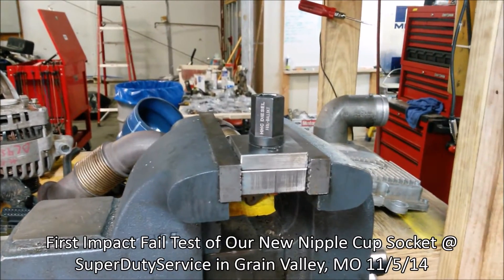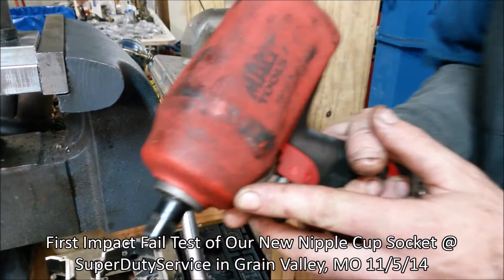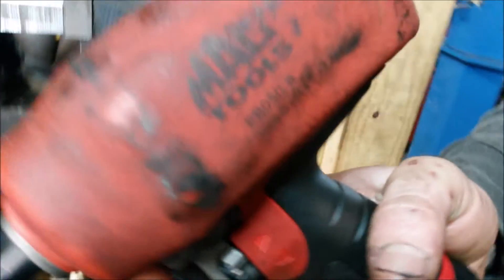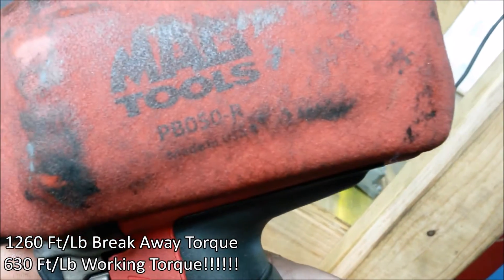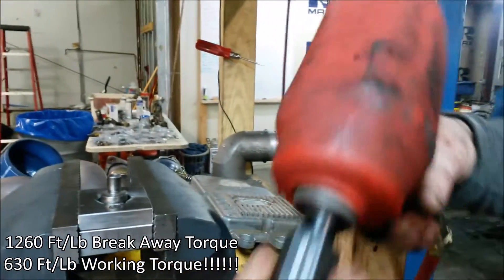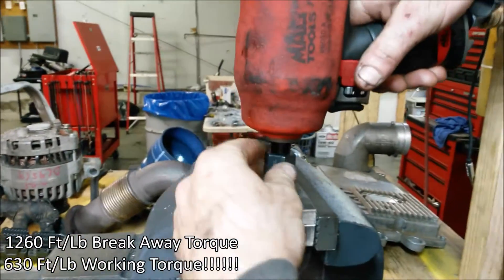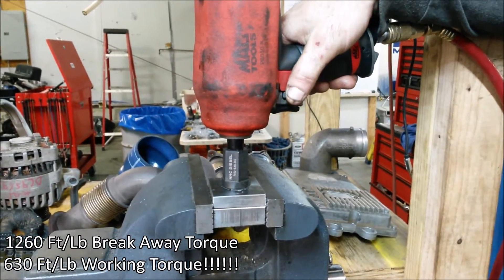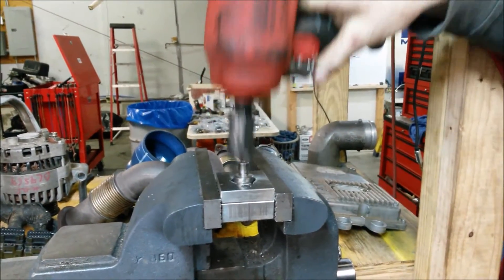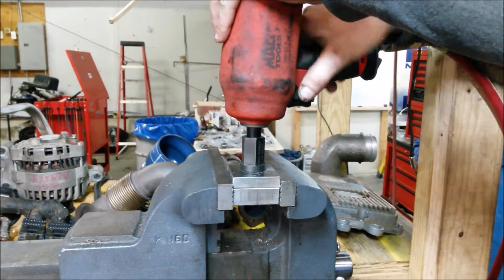Nipple cuff socket test number one. This is 175 foot-pounds with an 80-gallon compressor. This is a Mack tool — the newest Mack tool 8050. It's pretty tough. We'll pull it out and put it in. Reverse torque — I don't know, quite a bit. Safety glasses on, in case this goes flying. The pros are ready. Here we go — reverse torque.